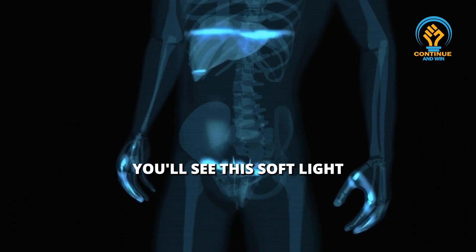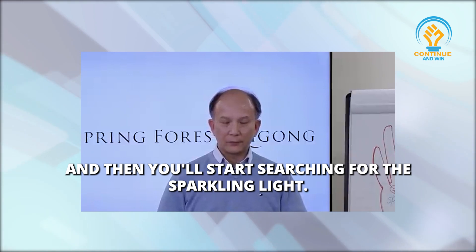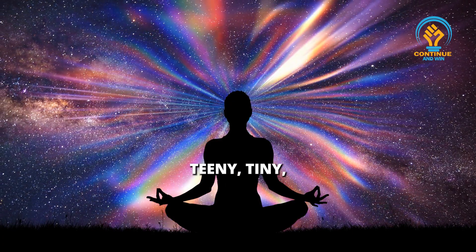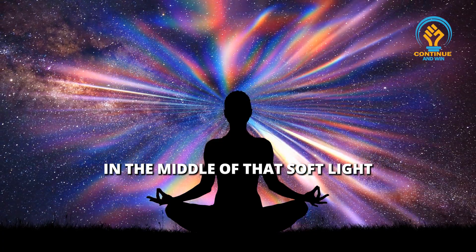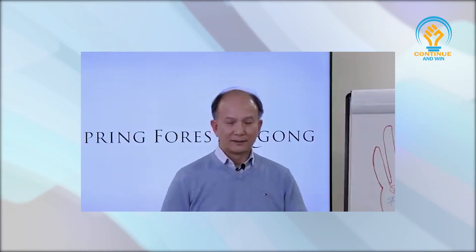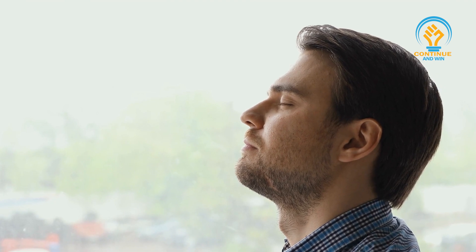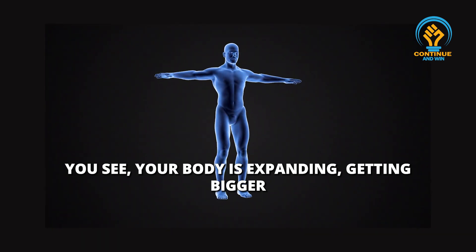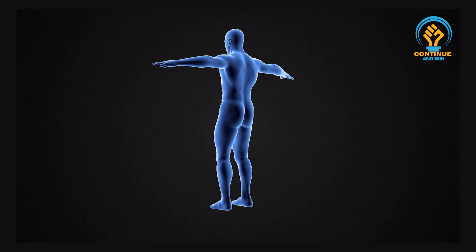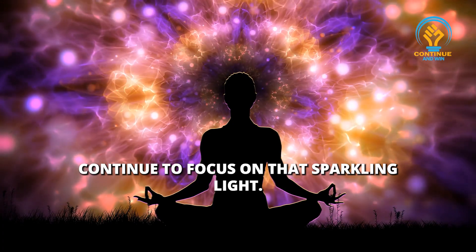Now you see the soft light or feel the soft light in your lower down, and then you start searching for the sparkling light — a tiny, tiny, tiny small light in the middle of that soft light. Then you breathe gently, and slowly with each breath you see your body is expanding, getting bigger, bigger than your physical body. Continue to focus on that sparkling light.